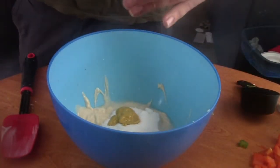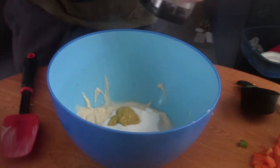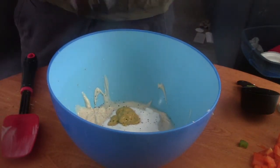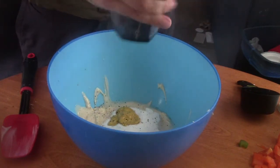Then you add black pepper and salt together. This is just a pinch — well, this is a lot of pepper. If you like a lot of pepper, go ahead and add a lot.